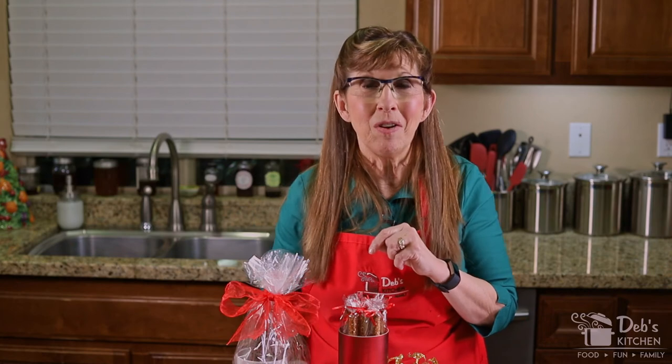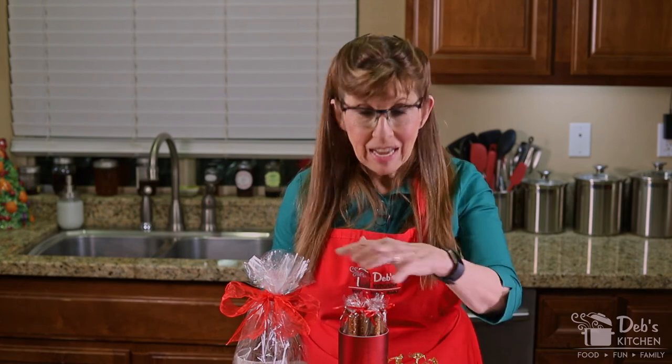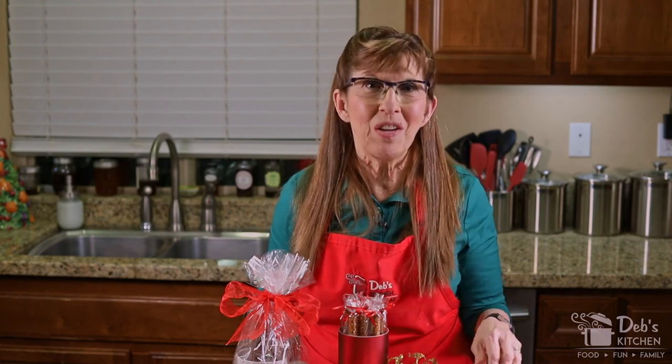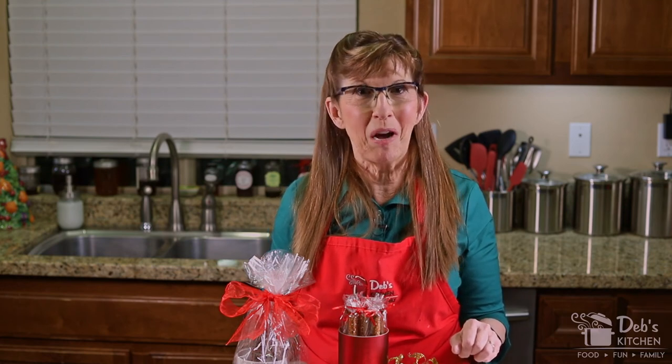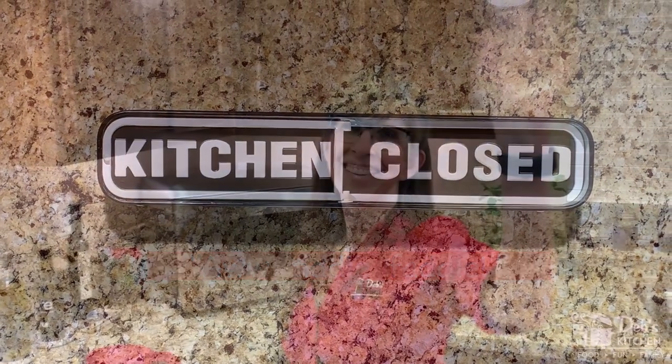I hope you like this video and that you'll try making these treats. If you do, send me some pictures — I'd love to see your creative ideas for toppings and presentation. Please share this video far and wide so we can help as many families as possible, because family is built at the dinner table. And if you feed them, they will come. I'll see you next time.